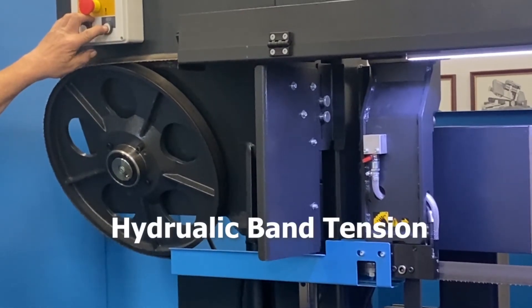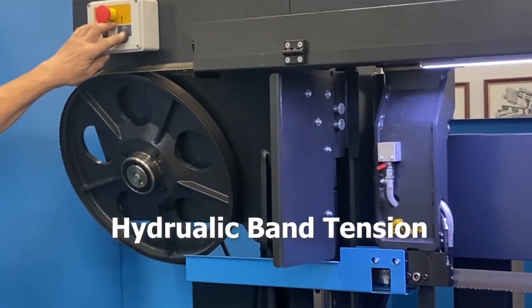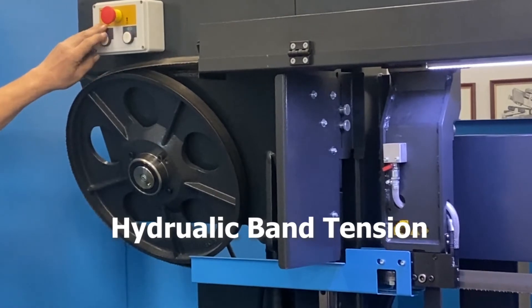The hydraulic band tension is set automatically, eliminating the possibility of over- or under-tightening of the sawband, allowing for maximum cutting rates and sawband life.